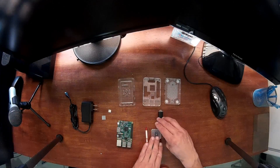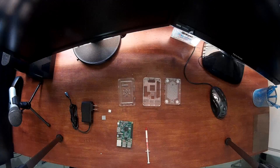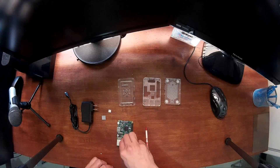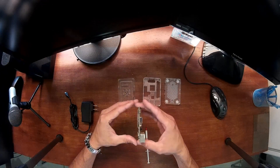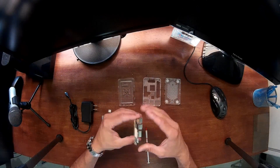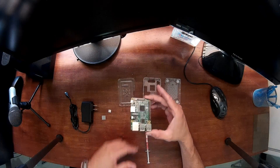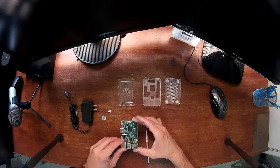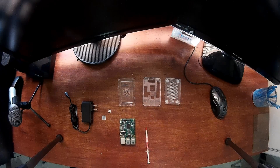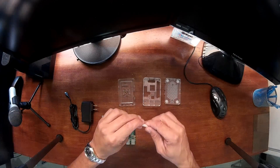The heatsink belongs to the top section. I'll remove the SD card and SD card reader to make more space so I can show you how to apply the thermal paste to the heatsink and to the motherboard. As you can see, this motherboard has USB, Ethernet port, and an HDMI port so you can plug it into a monitor. It's a low-power computer, really tiny.